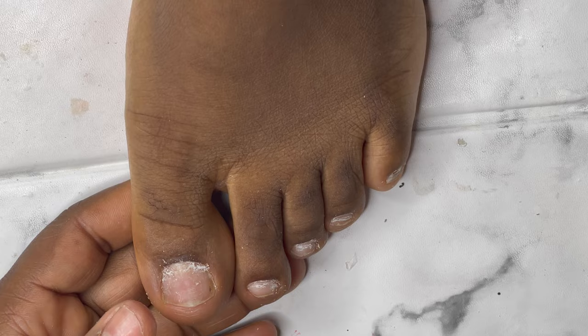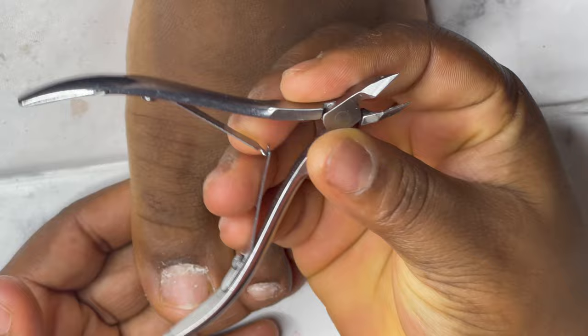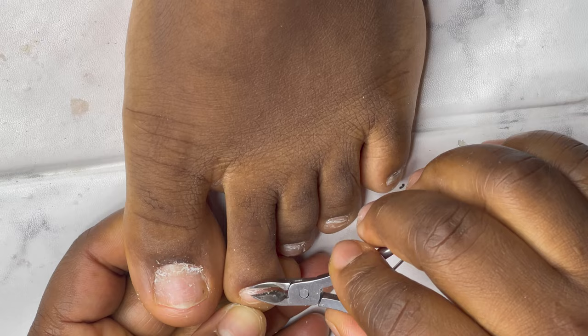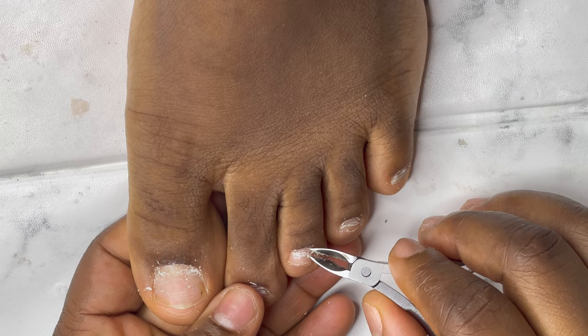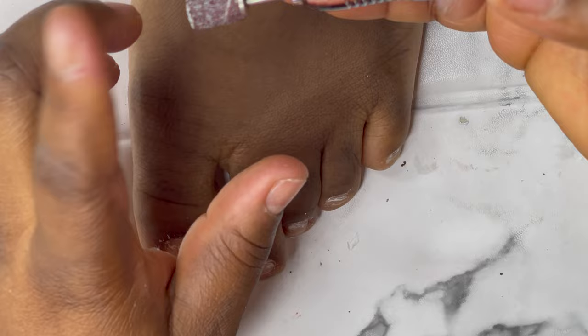I already pushed back the cuticle. I'm just going to go in with my cuticle cutter to cut the dead skin that I pushed back. Now I'm going to go with my sanding band to take out the shine from the nails.